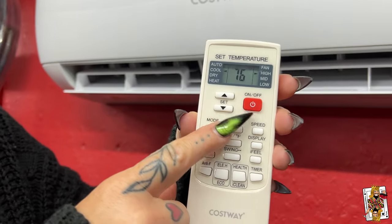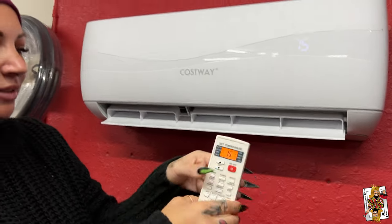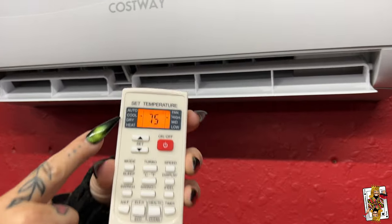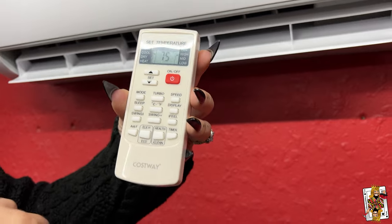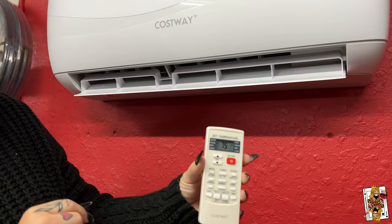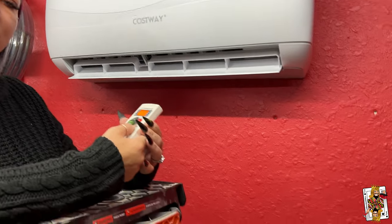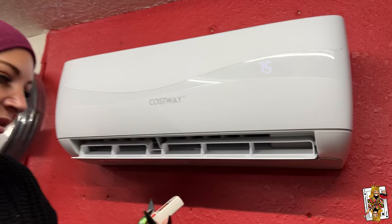On, off. So go ahead and change the temperature. 77 - no no no, we want it cooler. 75. It has auto, cool, dry, heat. So right now it's on cool, and then it has fan - high, medium, and low. Right now it's on high. I can only hear it because I'm right next to it - so the camera is maybe 10 feet away. Go ahead and turn the fan down. Let's go low. There you go, that's low. So look - that's mid. We're at 75 in here, set to 75. That's mid.